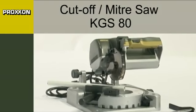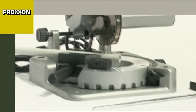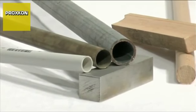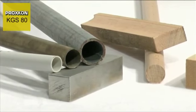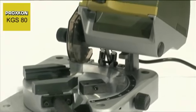The big sister of our KG-50, the KGS-80 cut-off miter saw, is perfectly capable of tackling larger workpieces. It cuts steel, non-ferrous metal, wood and plastic cleanly and without difficulty. Even glass fibre reinforced plastic can be machined with a suitable saw blade. A powerful motor and cleverly designed concept make this possible.